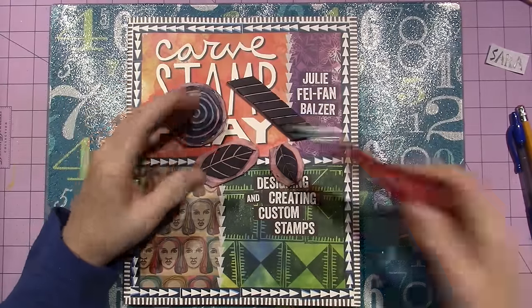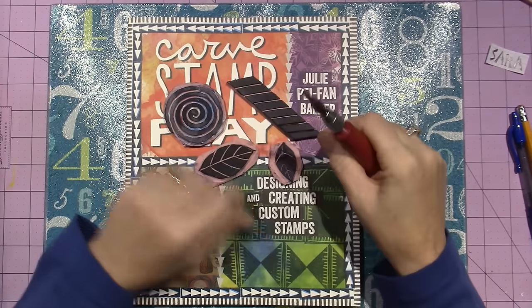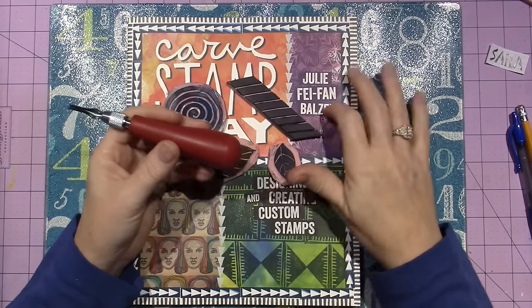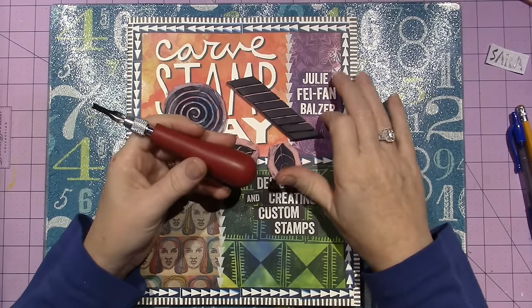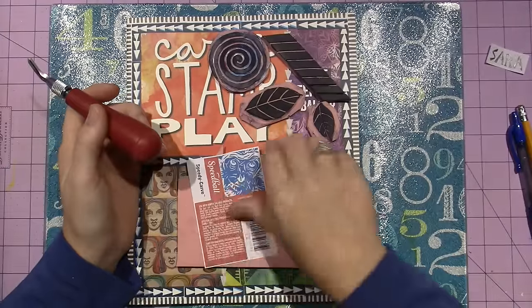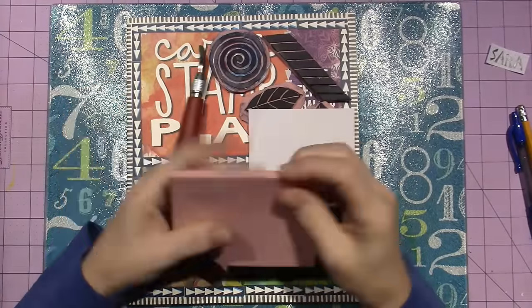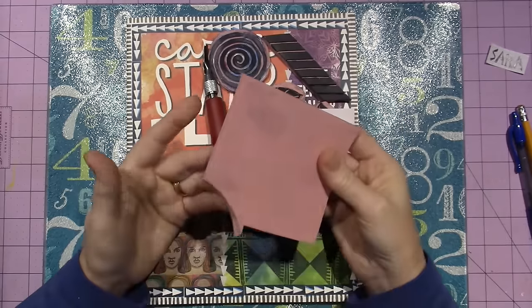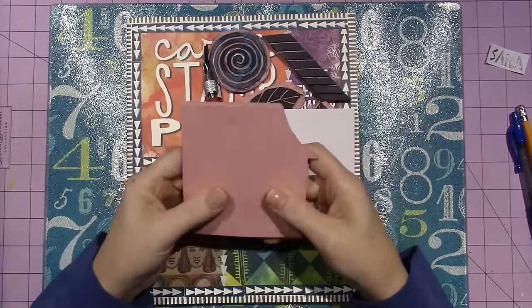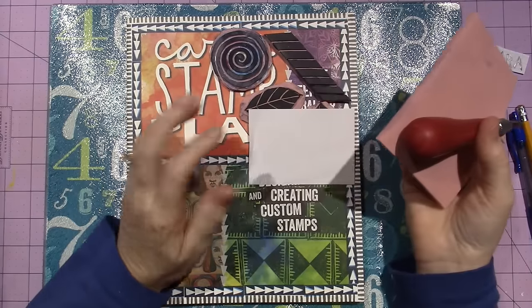I went and got the Speedball carving tool — and it has a name, and Julie will go over that in a minute. She has the same recommendations. I used the Speedball Speedy Carve, which is the rubber that you carve. A lot of people use pink erasers, but I just bought this — I get it with my coupon, of course. So this is basically all you need: the tool and something to carve.